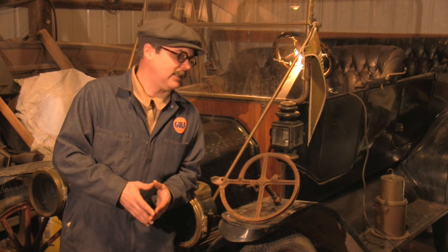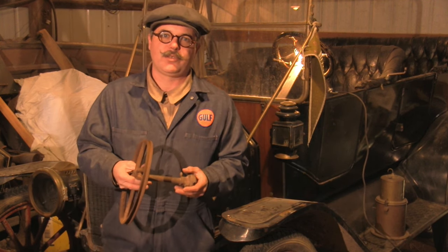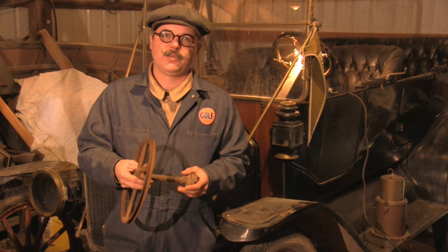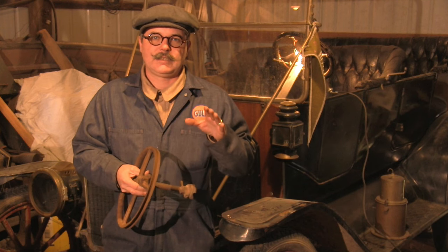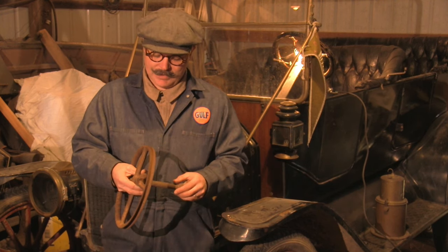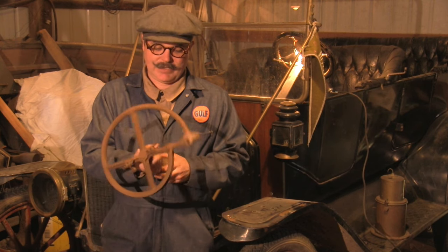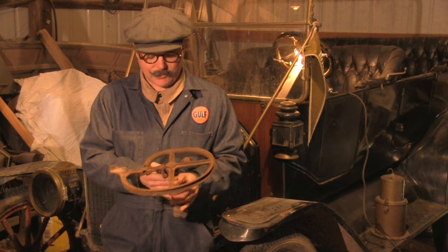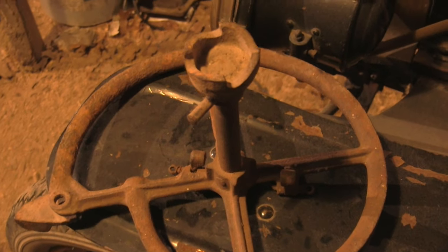I bet if you're into these old cars you probably haven't seen one of these. This is an accessory that allows you to use a pull rope on your Model T to start it. I've always said these engines are really simple — they're like four Briggs and Stratton lawnmower engines put together. It's a 20 horsepower engine, five horsepower per cylinder. Nothing tells me how similar they are to lawnmower engines more than having this accessory.